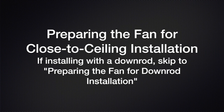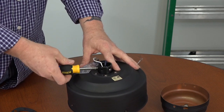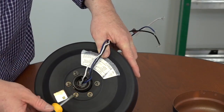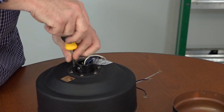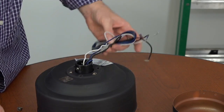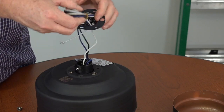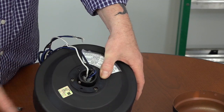This next section is for close-to-ceiling installation without the downrod. If installing with the downrod, skip ahead to preparing the fan for downrod installation. Before beginning, make sure both set screws on the motor collar are completely tightened. Then use a Phillips head screwdriver to remove and save three of the six screws on top of the motor housing — every other screw. Once those three screws are removed, locate the rubber gasket in the hardware pack and feed the wires through it so it rests on top of the motor housing. The large holes in the rubber gasket align with the three remaining screws, and the small holes align with the screw holes that were just cleared.